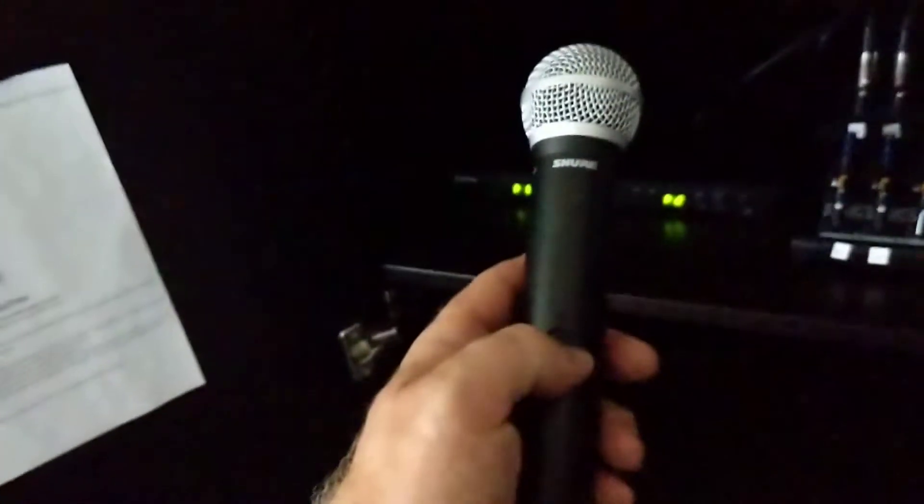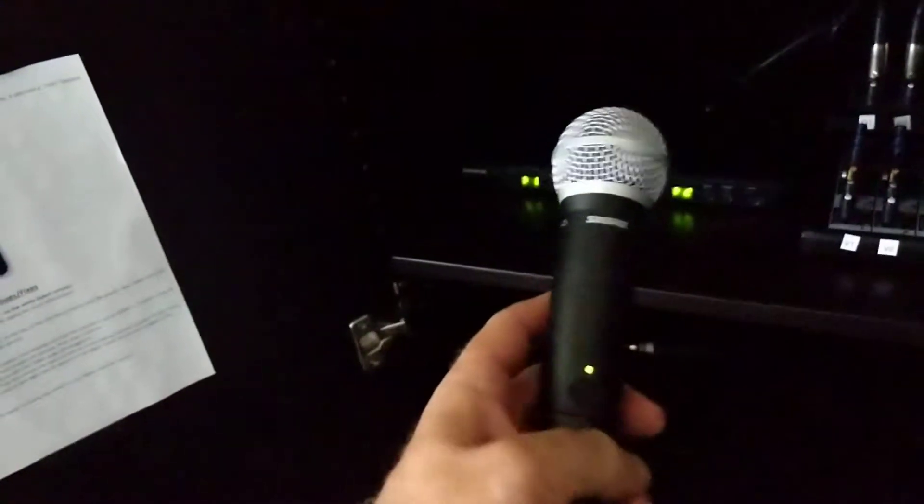This box has the microphones. I already have one. The microphone itself is turned on by simply holding the power button until it lights.